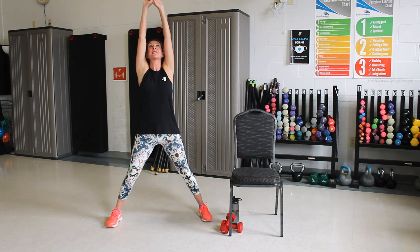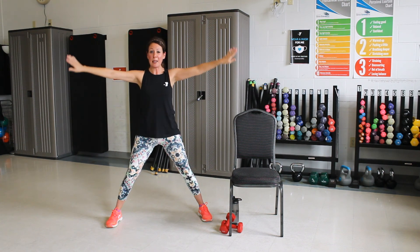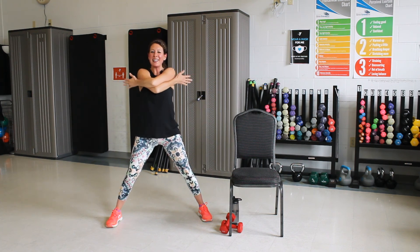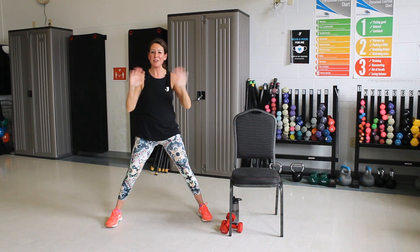Let's reach straight up. Stretch that spine and reach out. Pull your belly in. Open it wide. Palms go back now. We're going to push behind. One more push. And all the way around for a great big hug and a pat on the back. Good job today. Thanks for joining me.